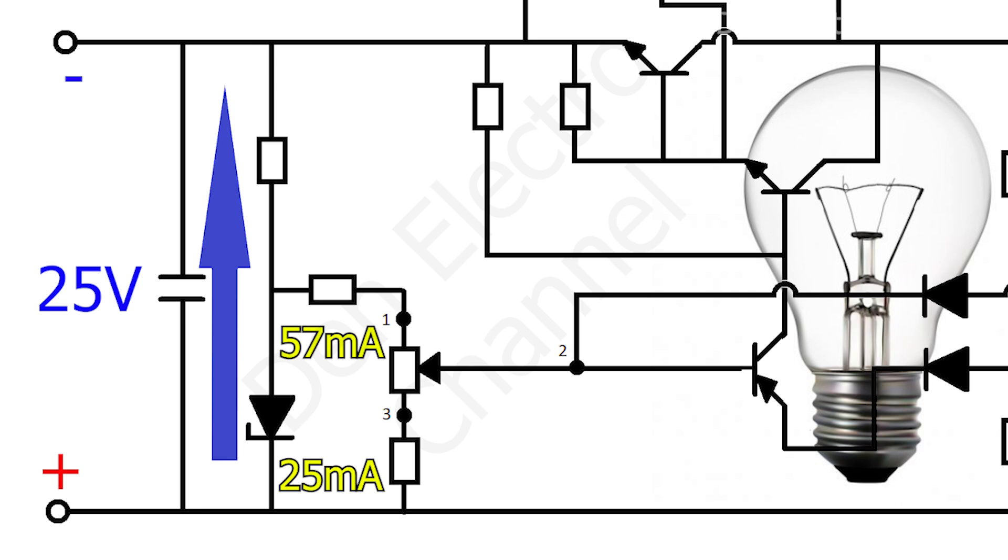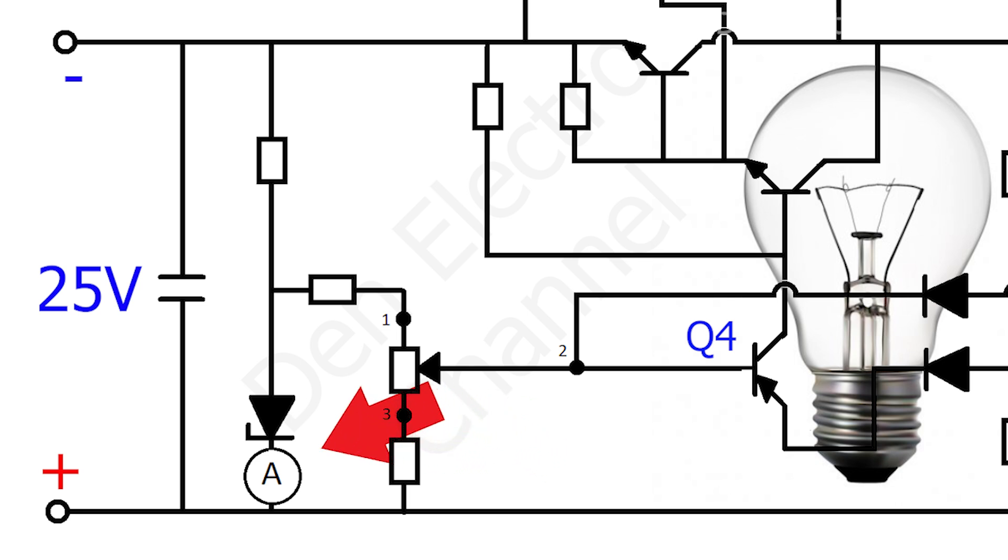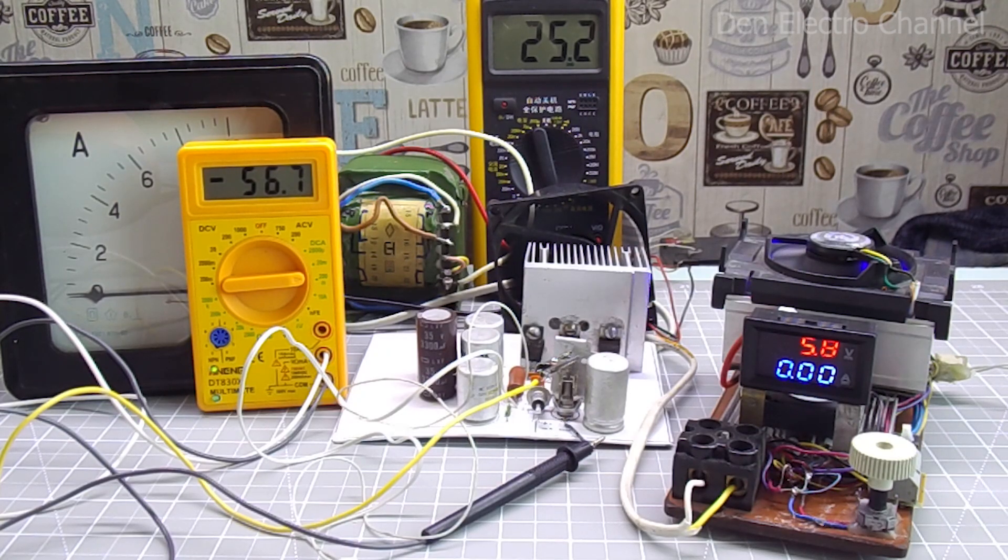This happens for two reasons. The first is because the voltage on the transformer begins to sag and under load there will no longer be 25 volts. The second is that the transistors will consume current to open. Through the variable resistor, current will flow to the base of transistor Q4. To demonstrate this, I'll connect a multimeter between the cathode of the Zener diode and the plus coming from the power supply. It will show the current flowing through the Zener diode. The current is now approximately 57 milliamps and the voltage at the output of the power supply is 6 volts.